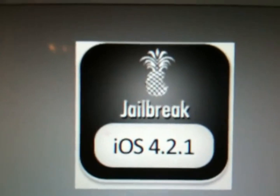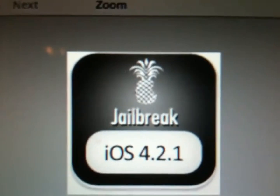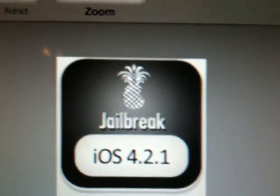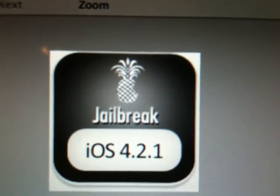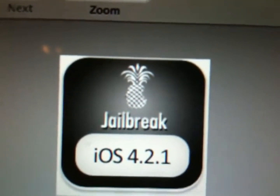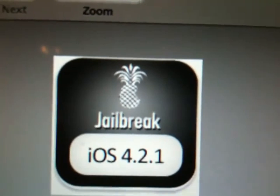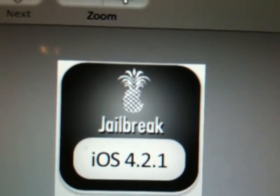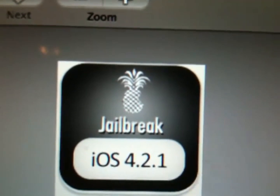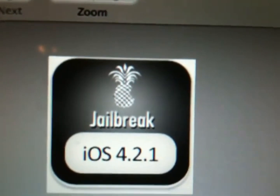Keep in mind this is a tethered jailbreak. A tethered jailbreak means that each time your device loses battery power or needs to reboot, you must attach it to a PC or Mac to boot into a jailbroken state. The best news is if you're an owner of an iPhone 3G, an older iPhone 3GS, or a non-MC iPod Touch 2nd Gen, you can get an untethered 4.2.1 jailbreak with this RedSn0w jailbreak.